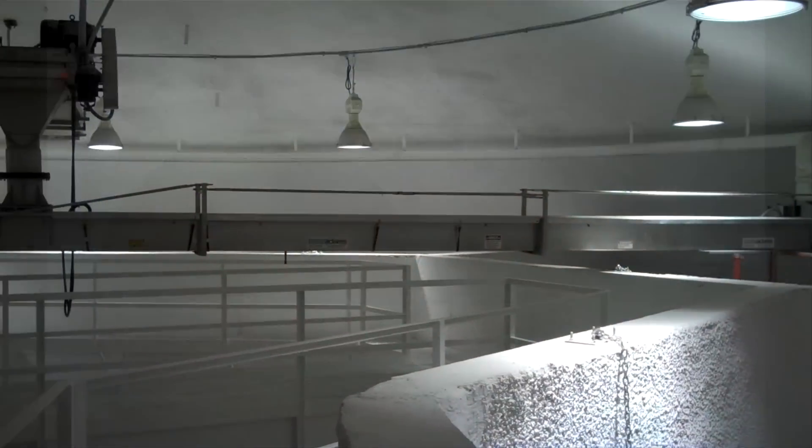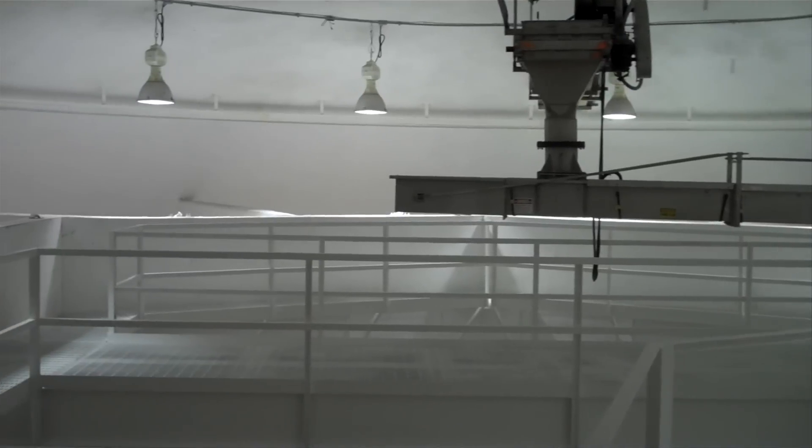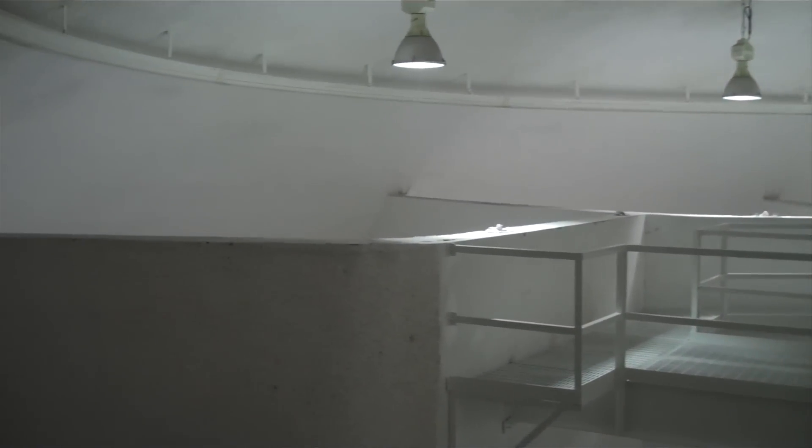A monolithic dome plant is arranged in a circle that provides easy access to every bin. The circular design also facilitates short runs with the loaders. This saves a lot of time when fertilizer must be extracted.